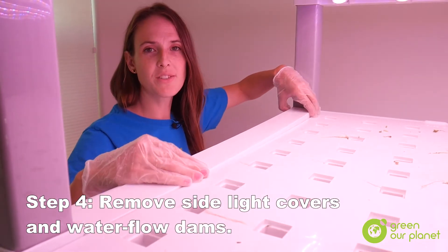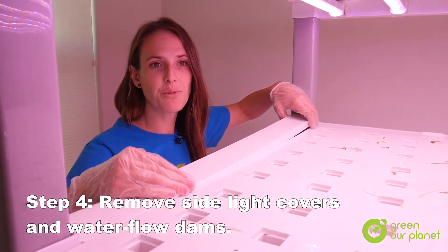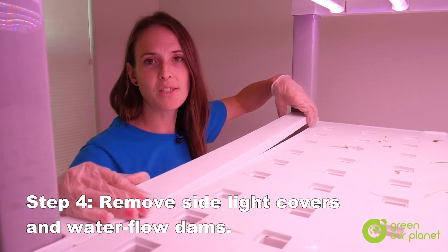I've just turned off the pump so that the water can start to drain, and now I'm going to remove the light covers and the dams so that we can start to clean them.